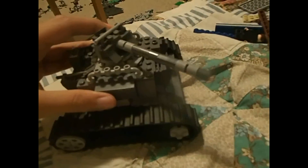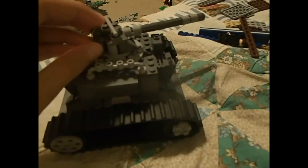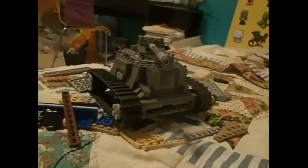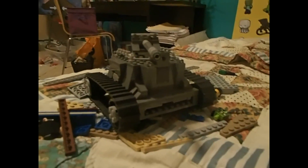So yeah, that's my tank. It doesn't open the hatch but it looks pretty cool. I hope you guys enjoyed this video, thank you guys for watching, and I'll see you in the next video — bye!